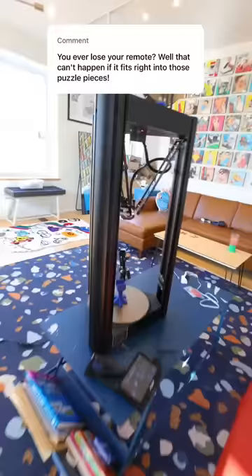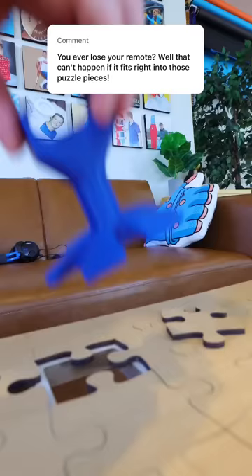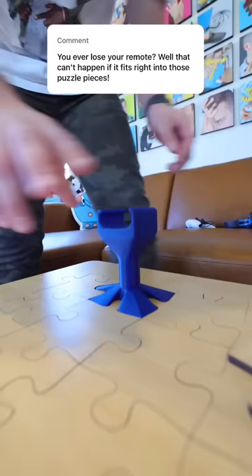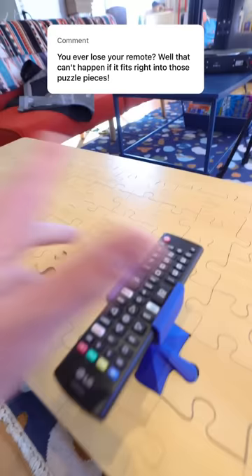Once it was done, I went and grabbed it off of there, and it was looking pretty good. We just had to do a fit test to make sure it fit in that piece and that my remote control was going to perfectly slide into that compartment I designed. It was looking really good inside there, and now I can turn my TV on and get comfortable.